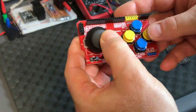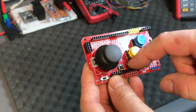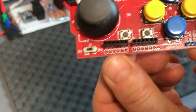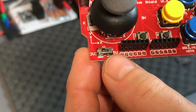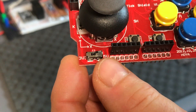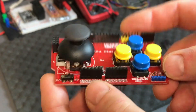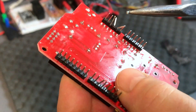Our joystick shield with four large buttons and two small SMD-type buttons on the board. There's also a small slider switch — you have to set it to five volts for your Arduino Uno, or you can put it to the other side for three volts if you have another board.